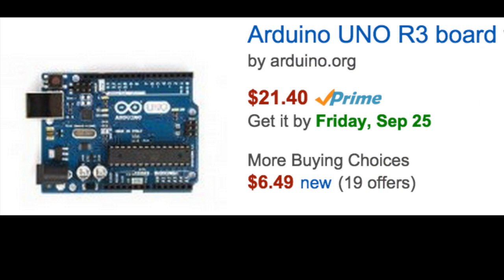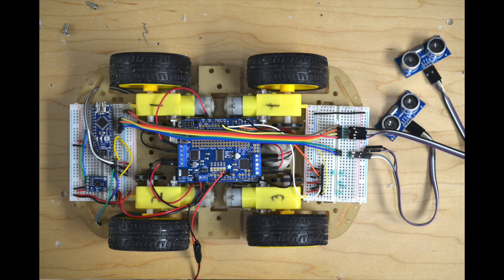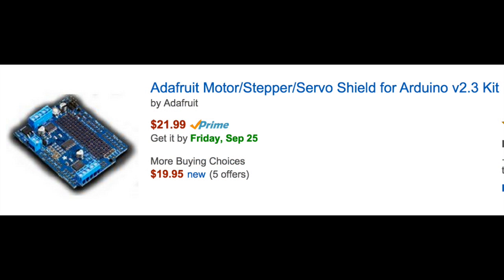The reason I use Arduinos and the BeagleBone doesn't drive the motors and servos directly is because the Arduino is a very popular platform for electronic prototyping, so it has lots of code examples and compatible hardware available online for a wide range of applications. For example, the Arduino Uno controlling the motor uses an Adafruit motor shield, which simplifies the task of controlling the motors.